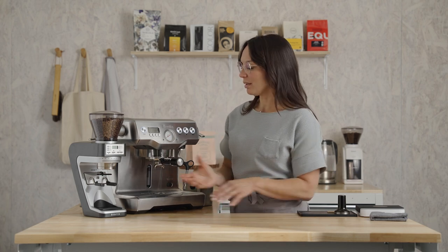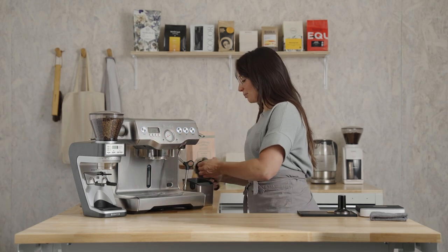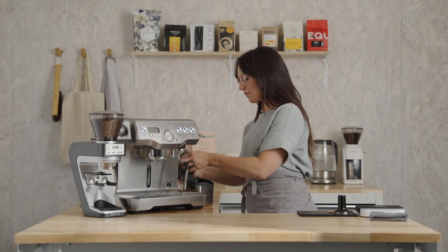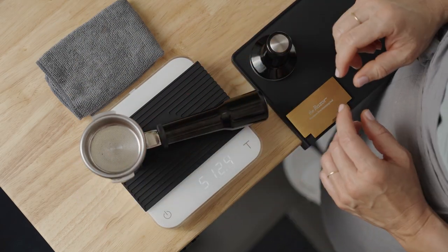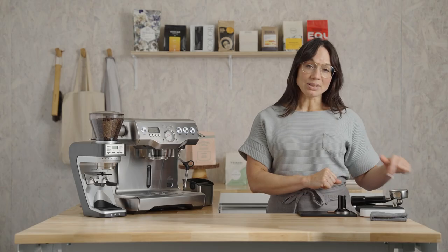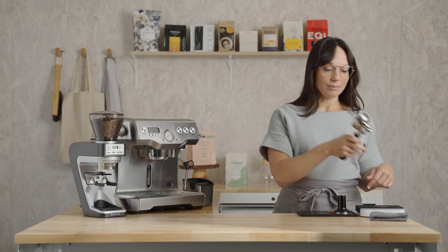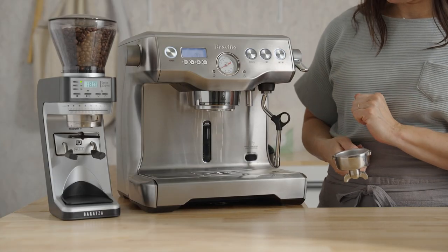If your setting is different or you have a different grinder altogether, don't worry — we're using scales, we're gonna get there together, and I'll show you how to make adjustments a little bit later. Remove the portafilter and dry and wipe it out. I like to start with a super clean portafilter. Set it on the scale and press the tare button to clear out the weight of the portafilter — we only want to weigh what's going into the basket. We're heading over to the grinder but we'll make a quick pit stop to purge the brew group.